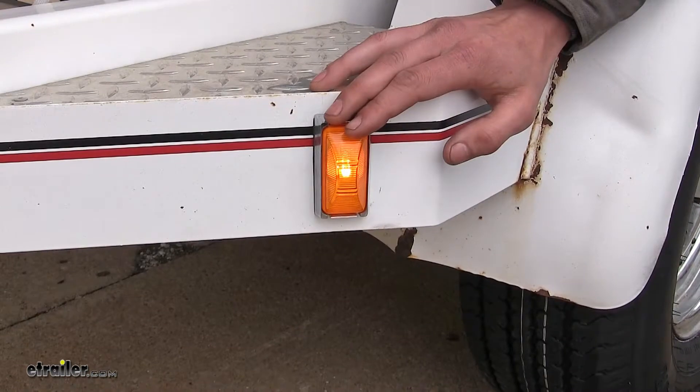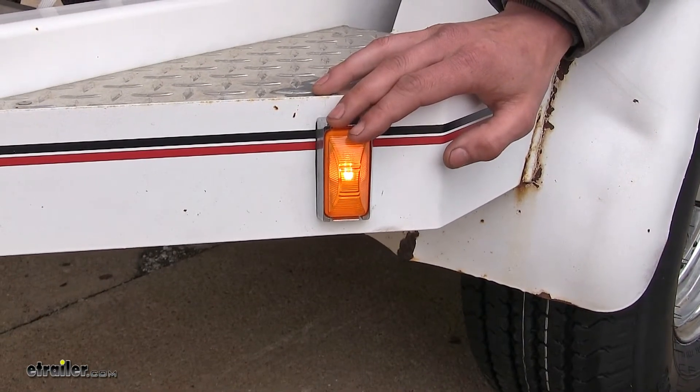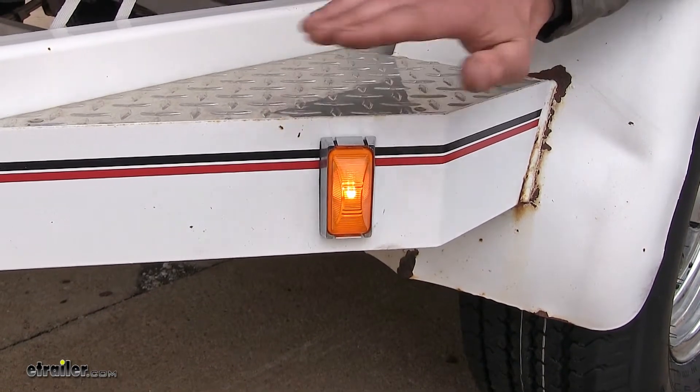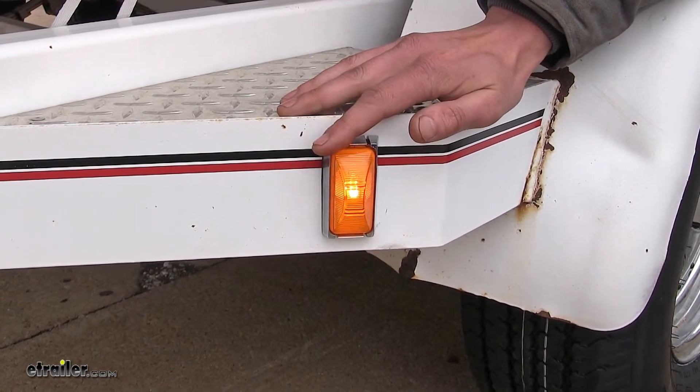You'll notice how bright it is even here in the daylight. It's even brighter at night, so you'll be easily seen as you're traveling down the road. People will know where your trailer's at at all times.